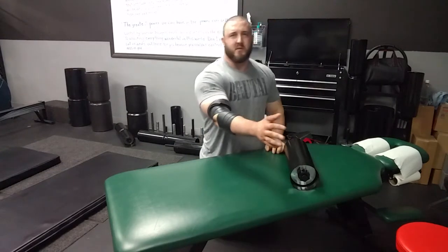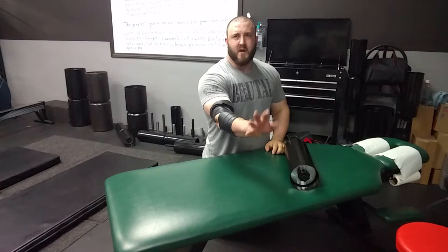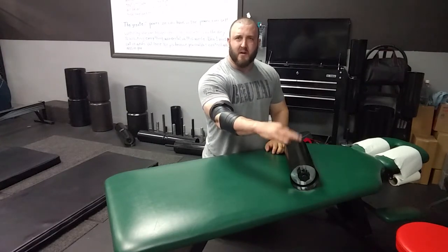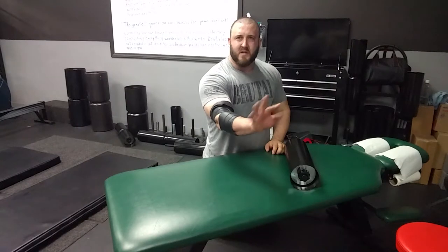Once you have this tightness, go ahead and do wrist circles. Do about 10 circles in one direction, nice and slow. You'll feel some stuff clicking and moving around in there. Then do 10 circles in the other direction as well.